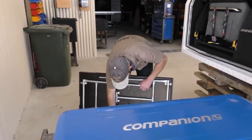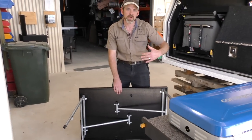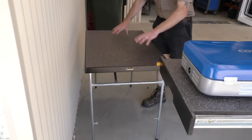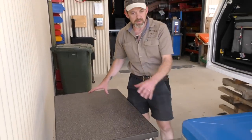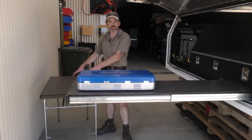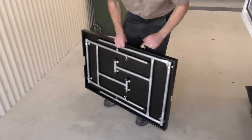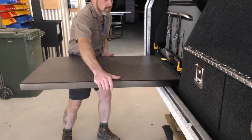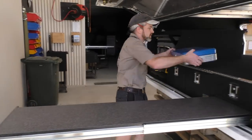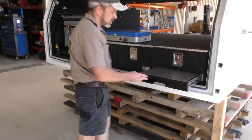We've also got a slide out table built in here. You could just leave it there and use it as an extra workbench, or it pulls out completely and you've got a full set of legs. The legs open up and each leg adjusts individually, so you can alter the height of the table. You can also adjust the legs individually so if you're on uneven ground you can set it up nice and stable so it doesn't rock around. Great for cooking a meal, and you can also sit around and eat dinner off this table.